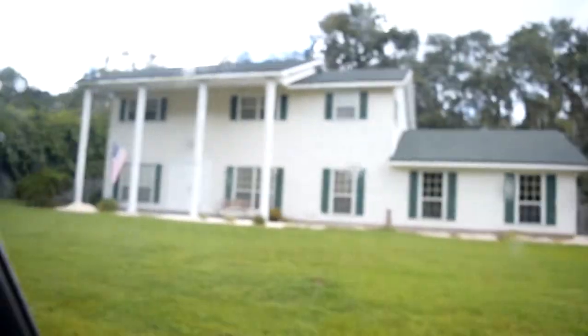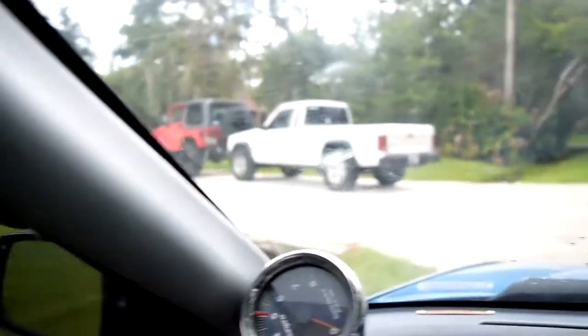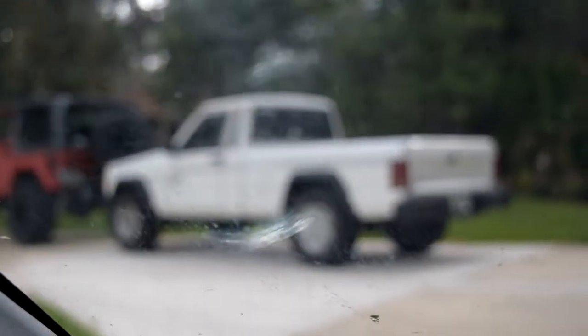Just pulled up. We're at Diego's house right now. There's this little Jeep right there — Big Sean. I'm going to go in and see what he's up to. I think he has to work at 4 today, so I'm going to go ask him what he's done.